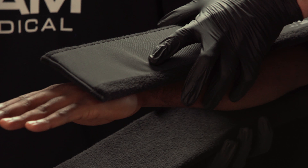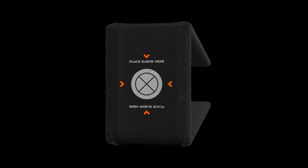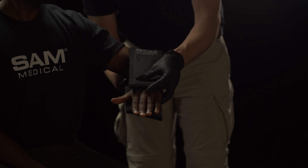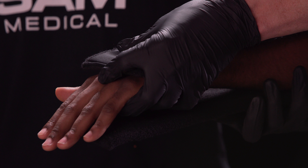Place the patient's uninjured arm snugly in the pocket of the Sam Sugar Tong Splint, aligning it with the printed X on the exterior to allow for proper measurements. The dorsal end of the Sam Sugar Tong Splint should be located just past the end of the knuckles. The palmar side should end at the mid palmar region.